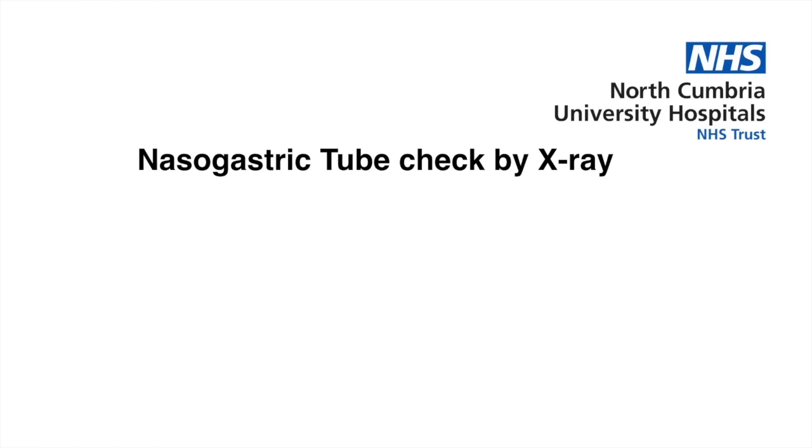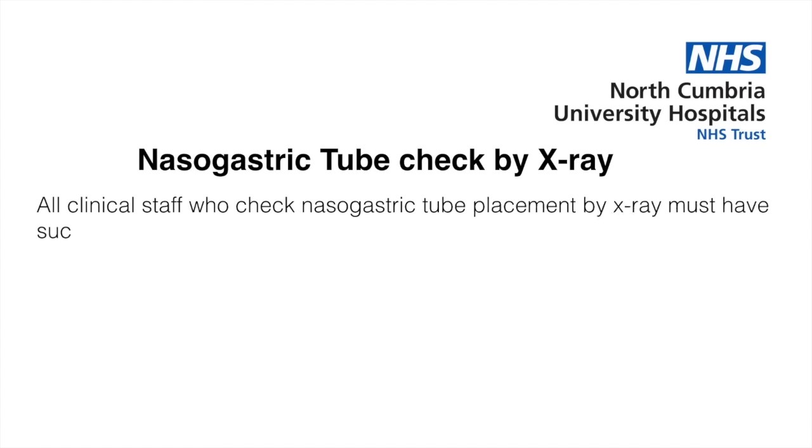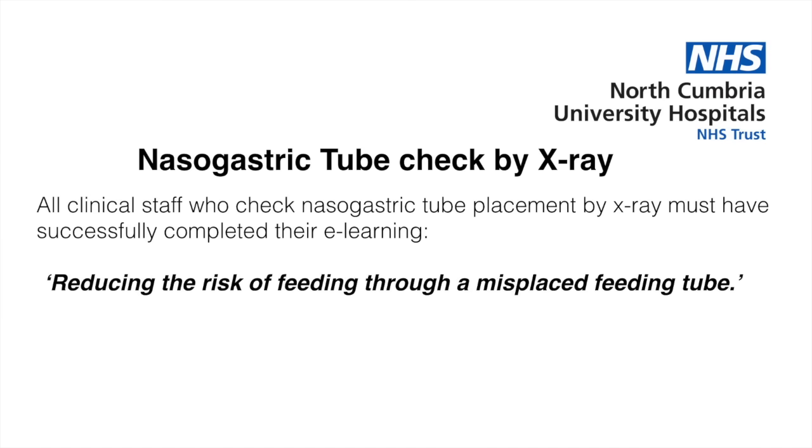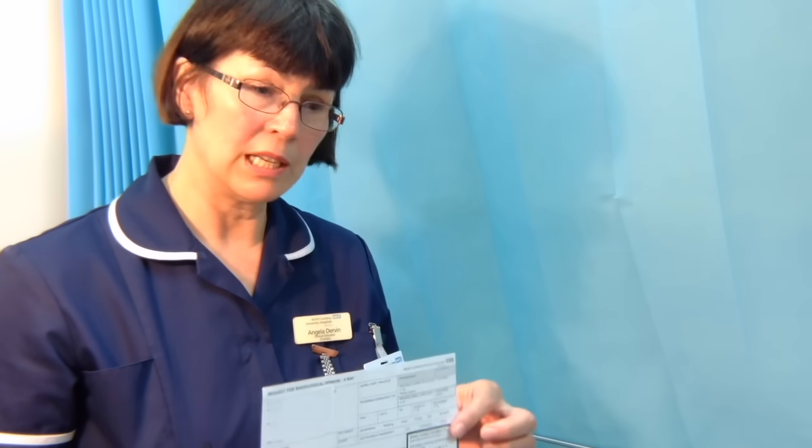Fill out the x-ray form and clearly state that this x-ray is for confirmation of a nasogastric tube. All clinical staff who check nasogastric tube placement by x-ray must have successfully completed the e-learning module 'Reducing the risk of feeding through a misplaced feeding tube,' and this must be completed every three years. Note that foundation doctors year one and year two are not permitted to check x-rays for nasogastric tube placement in this trust.